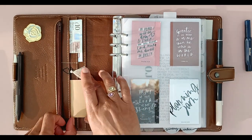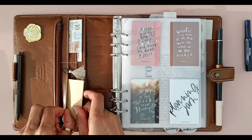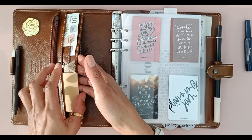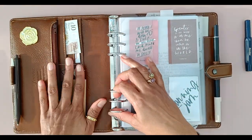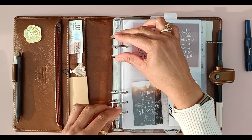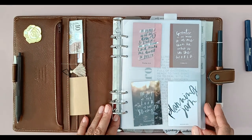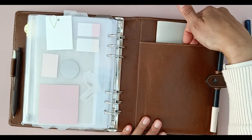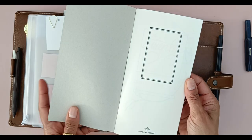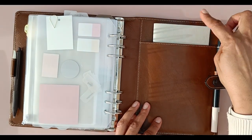Below the two card slots there's a slightly taller slot — I've got my stack of sticky notes there so they're to hand. Behind that is one vertical slip pocket that goes all the way down, great for notepaper. Lovely big 30mm rings with a nice sturdy Filofax mechanism — a good clip sound, really secure. At the back there's one pocket for a notepad. I've got my traveller's notebook in here — a standard size TN that I use as my gratitude journal — and it fits in really nicely.